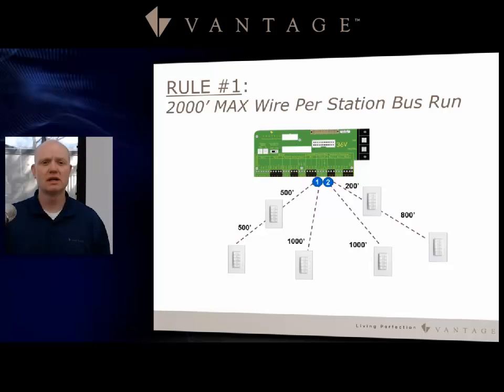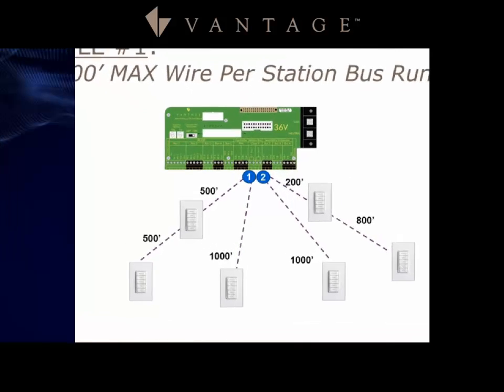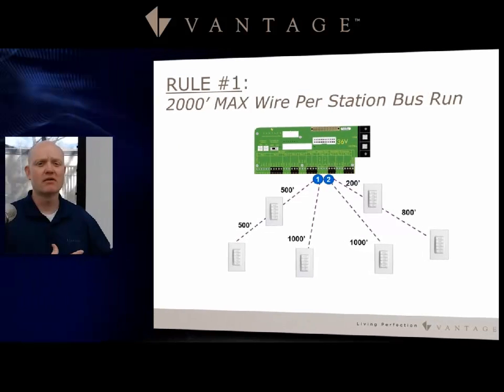Rule number one: you have a 2,000 foot maximum wire per station bus run. Notice you have two of those runs on each of the terminal boards, so you have a maximum of 4,000 feet per infusion controller. As you see from this diagram, I can go 500 and 500 on one run and another run of 1,000 on one side, adding up to 2,000 on the other side — and I'm within this rule.